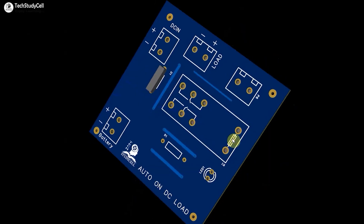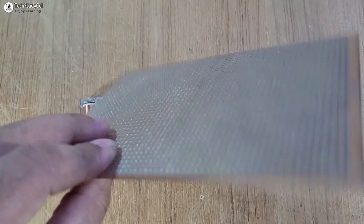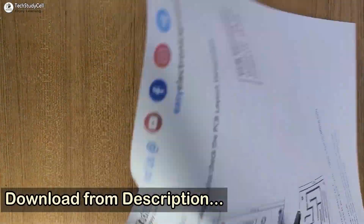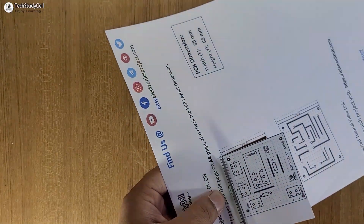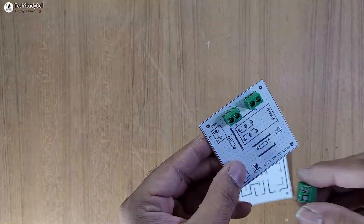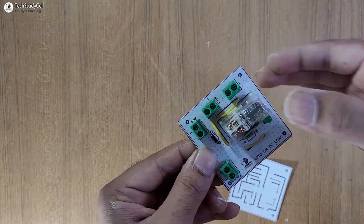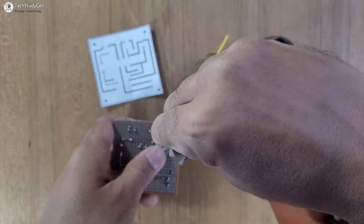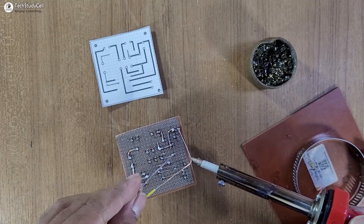Now we are going to use this PCB. You can download the Gerber file from the video description. If you want to make the circuit on zero PCB, you can download the PCB layout from the description, then print it on an A4 page as per the dimensions mentioned on the layout. Paste the layout on a zero PCB, then place all the components one by one as per the PCB layout. Connect the components as per the bottom layout to solder all components together as per the circuit.